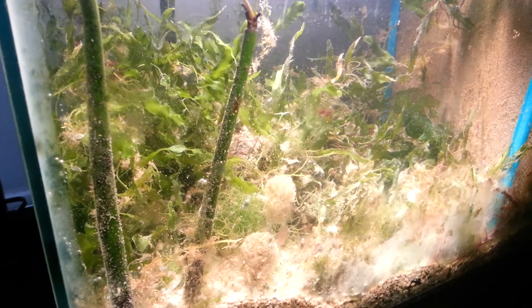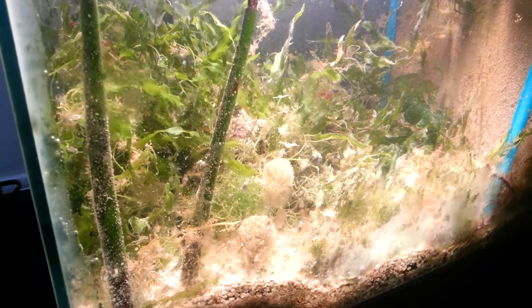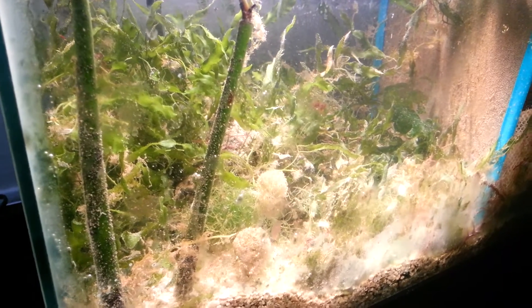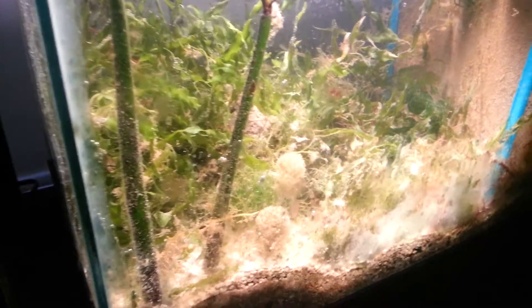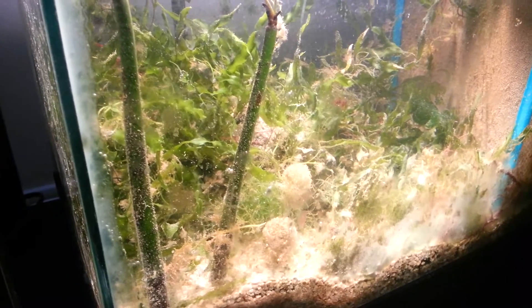Experiment one. In this tank, I'm growing Calerpa, Prophyllia, some calcified type of plant, some calcium plants, and mangroves, and all kinds of things in there. I'm doing a study.